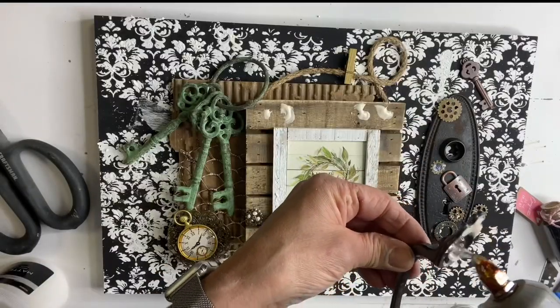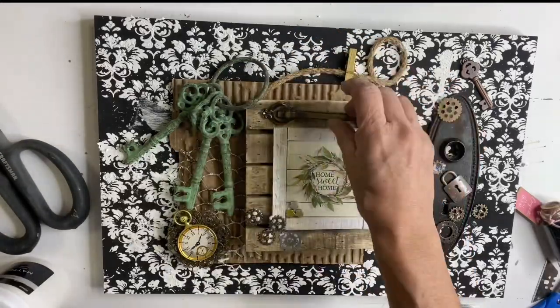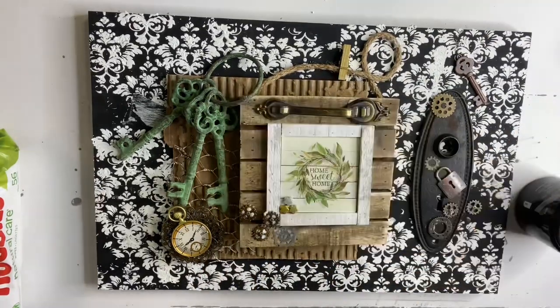I grabbed a clock and a little handle, and now I'm grabbing my black gesso and using a chip brush.